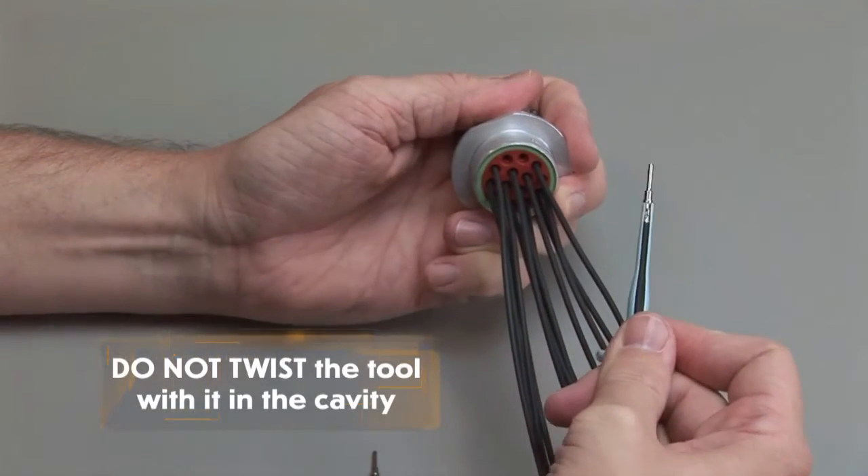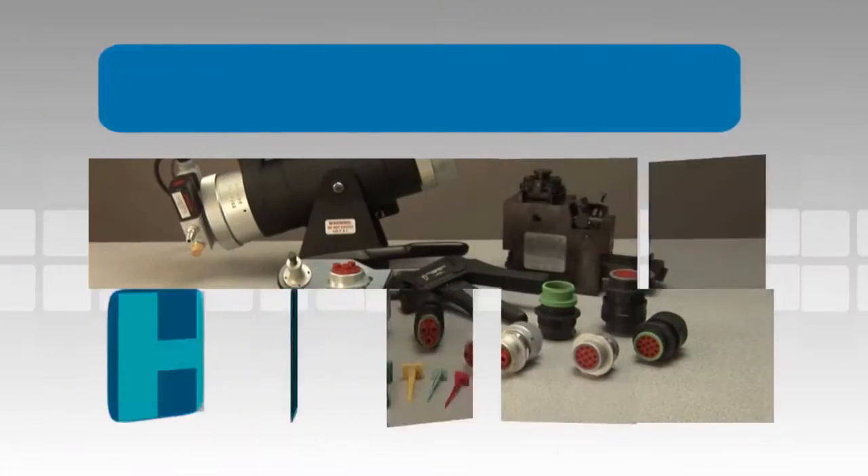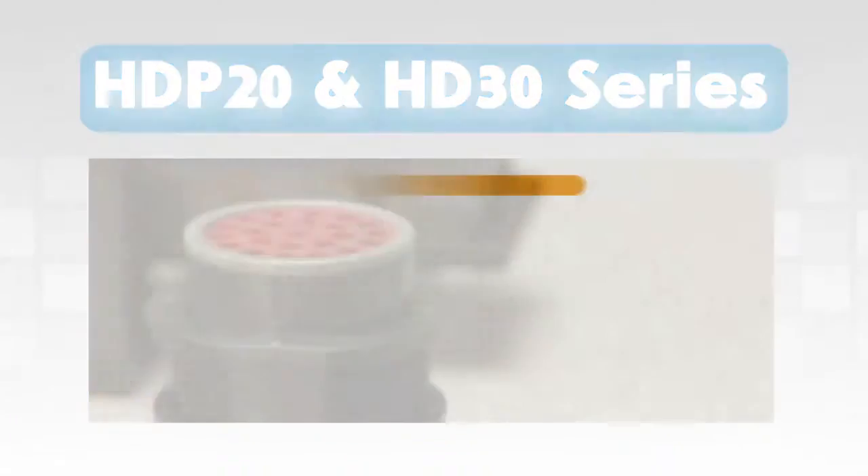Do not twist the tool while it is in the cavity.